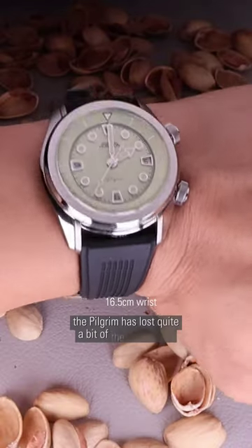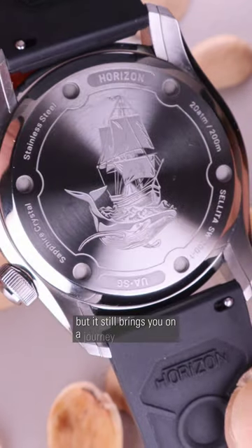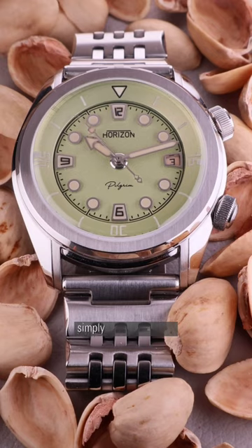The Pilgrim has lost quite a bit of the steampunk industrial design from the Nautilus, but it still brings you on a journey of exploration and marvel — from the hidden details to simply the way it looks.